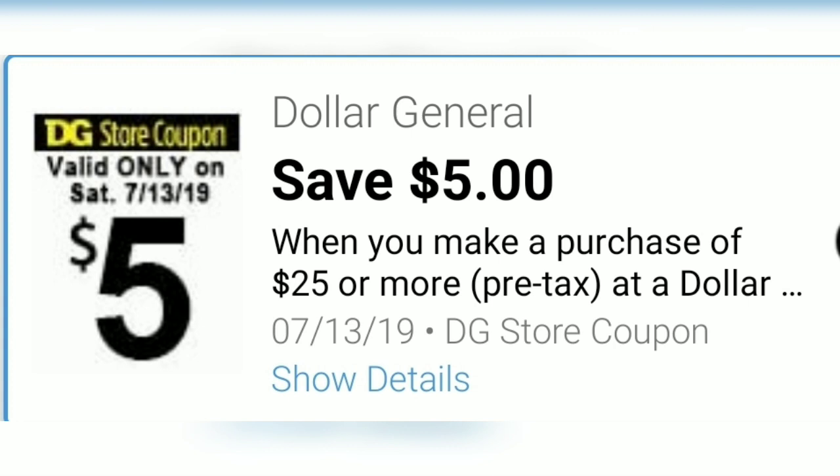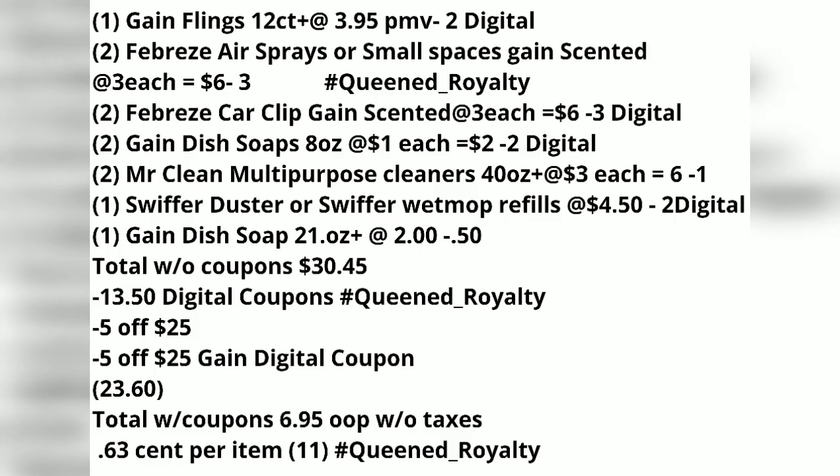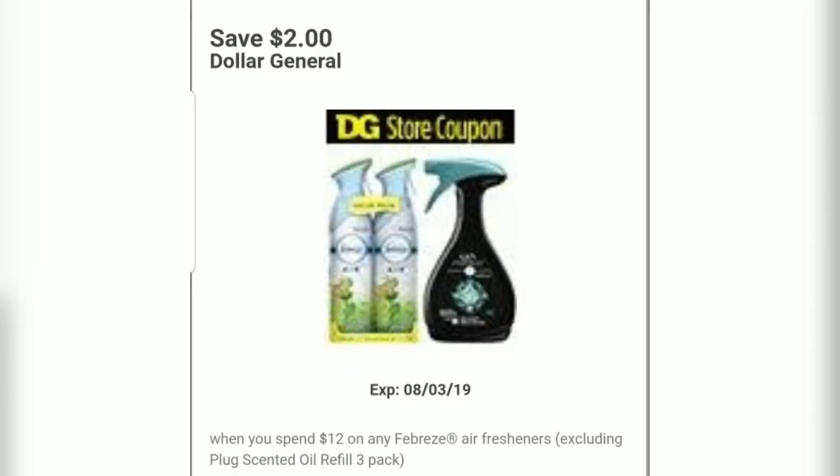I have my $5 off $25 and my Save $5 when you spend $25 on Gain products. My total will come to $30.45 without coupons. After coupons, my total will be $6.95, making that just $0.63 per item.